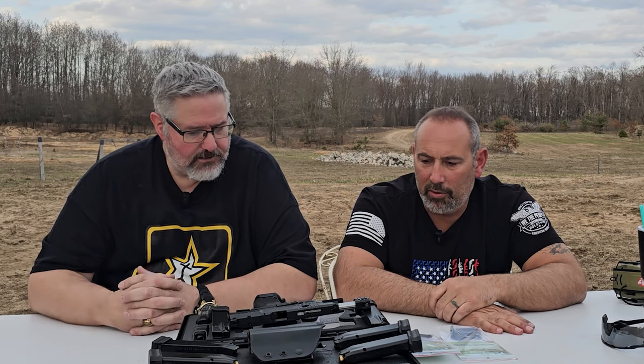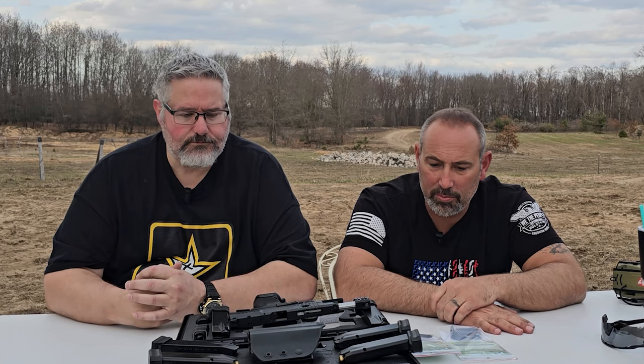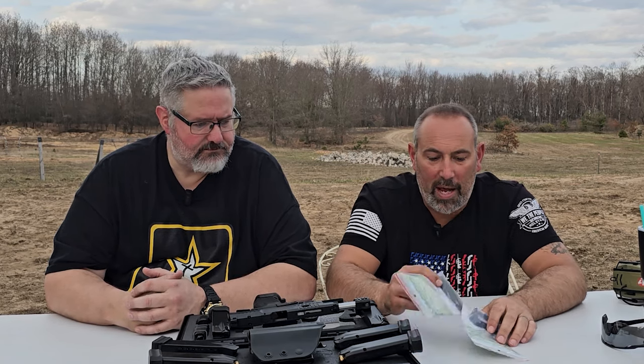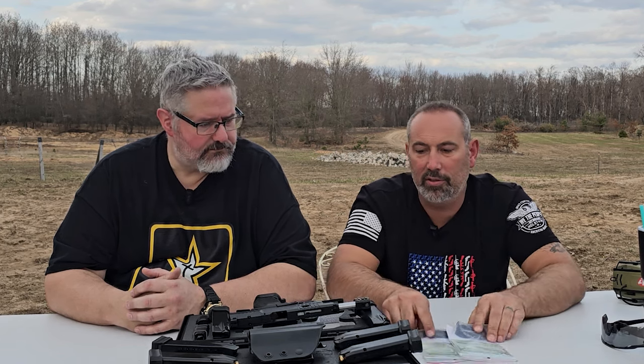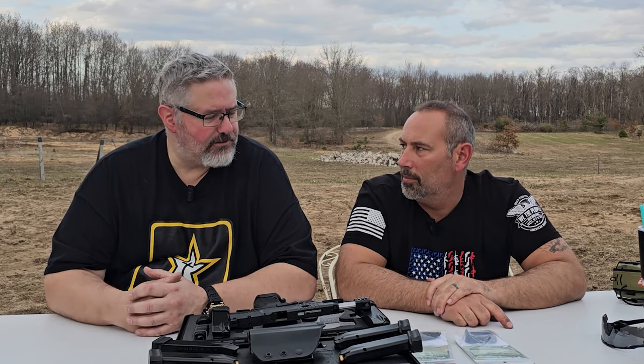It's just so smart on their part, and it makes me like the Canik brand even more that they do that — things are interchangeable. Same with the Meta and the Rival: the back straps are the same, the mag wells are the same. So if I wanted to, I could put the gold pieces on this one, or vice versa. You might not like it on the Rival, and so you swap them out.